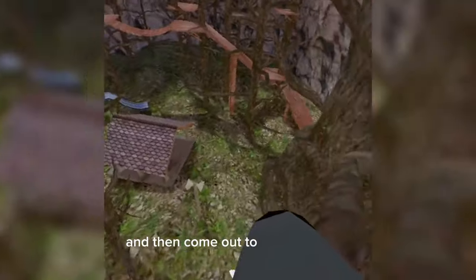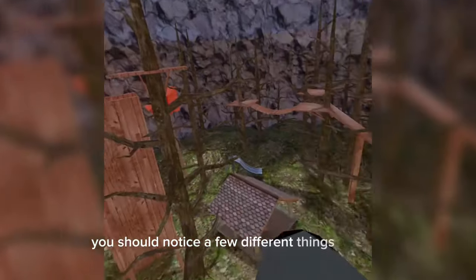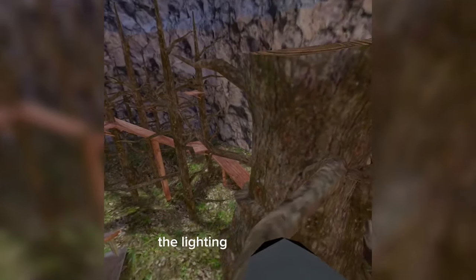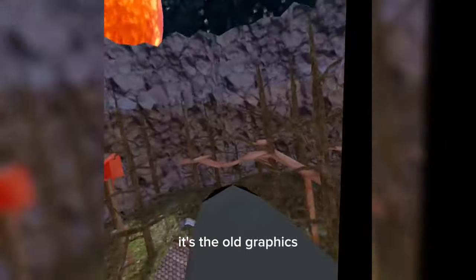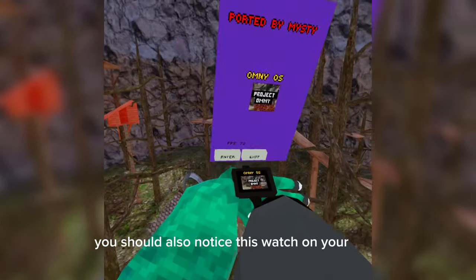Then come out to the forest map. You should notice a few different things such as the lighting is pretty weird — it's the old graphics — and there's planets over there. You should also notice this watch on your wrist.